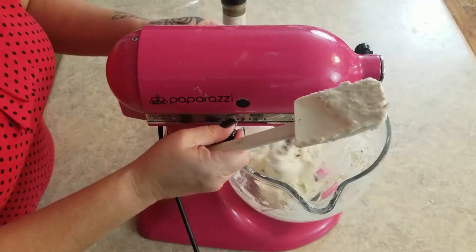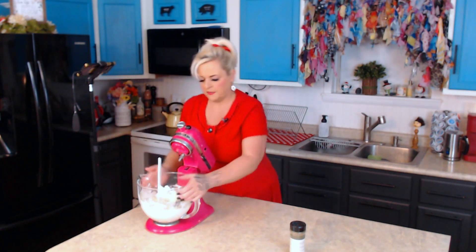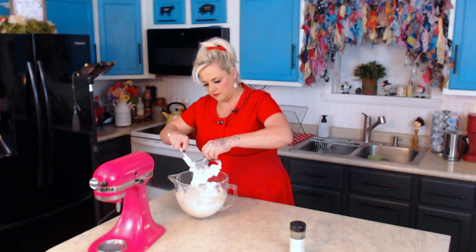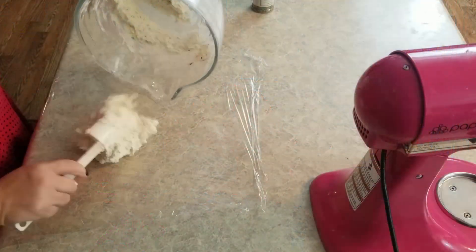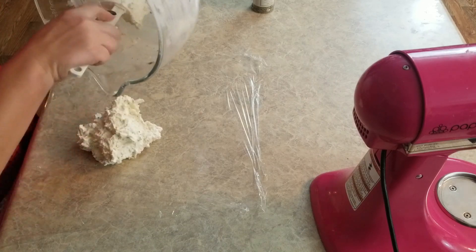I'm going to mix it one more time, and I think that's good. So we'll take our paddle off of here, scoop this forward, and get the majority of it off the paddle — I don't want to waste any. Then I grabbed a piece of Saran Wrap and we're going to transfer this onto here. If this looks like too big of a cheese ball for you, you can cut this in half.